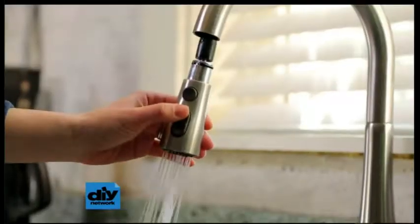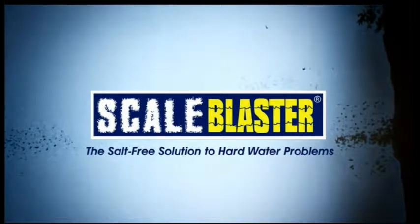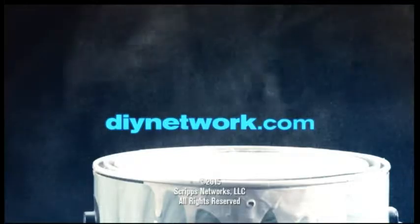Hard water can be a serious problem. The good news is, it's treatable. This DIY Download is presented by ScaleBlaster, the salt-free solution to hard water. Choose another great project video from DIYNetwork.com. We'll see you in the next video.